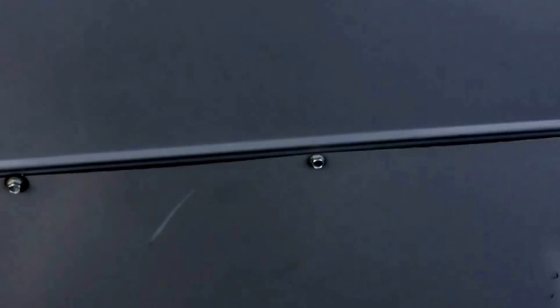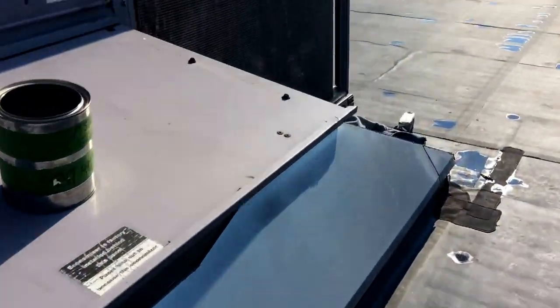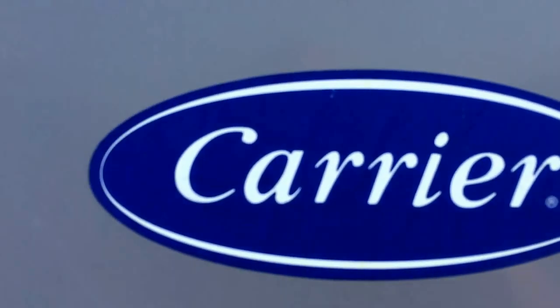2005 unit, 20-year-old heat exchanger — not too bad, not too bad at all. Carrier.